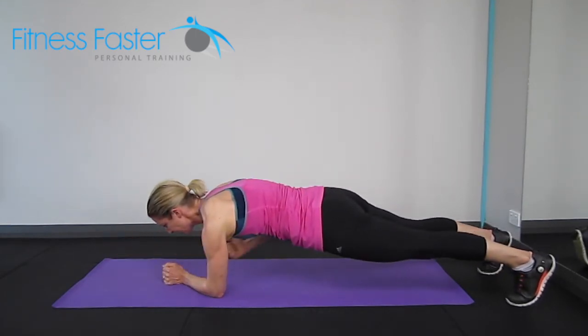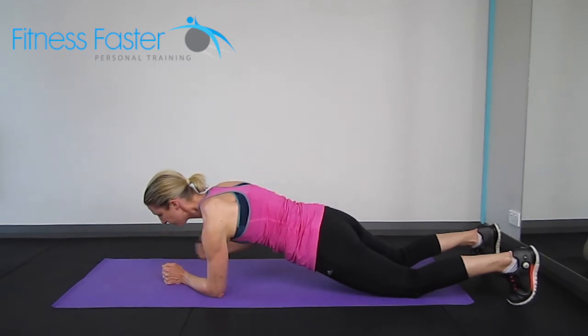And then obviously the other side. This can be done on the knees if it's too hard on the toes.